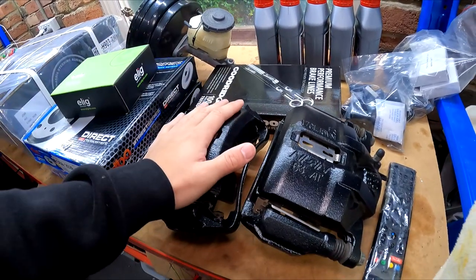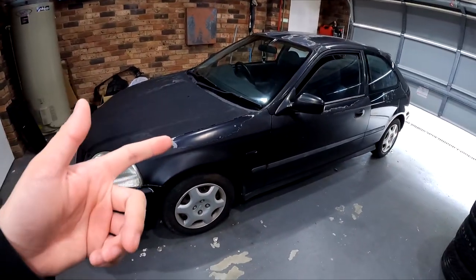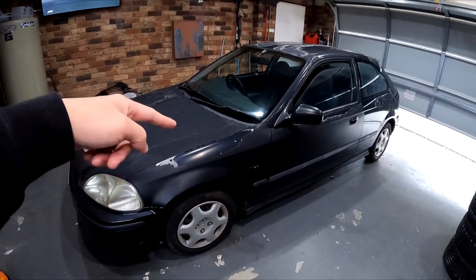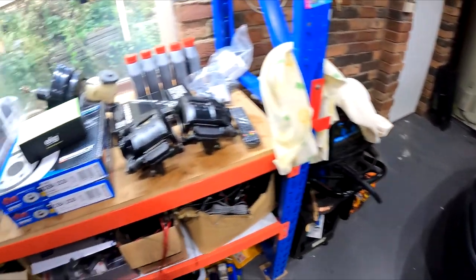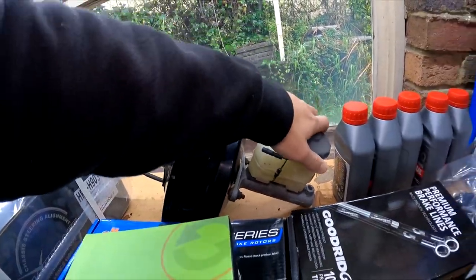These are DC2R calipers which Chris has donated to this build - that's going to be really cool. He knows the theme of this car is going to be black on black on black - he's painting this car black. He also donated the 1-inch master and booster from a DC2R, which are just a straight bolt-on to the EK Civic.